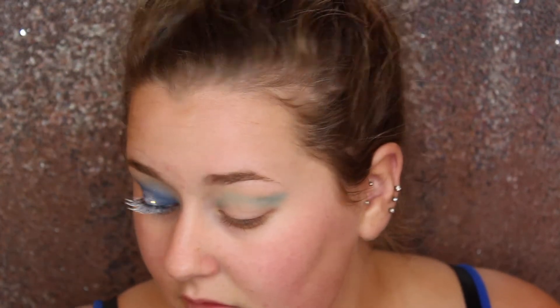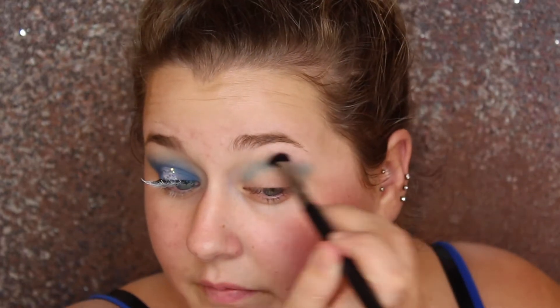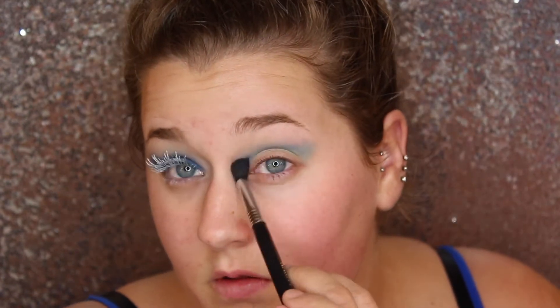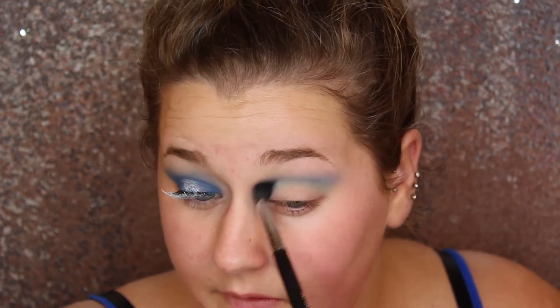For this look we're going to do a nice halo eye — we want it to be super blended. The blues take a little bit of time to blend, so you just want to take your time, go little by little. I'm going to go back and forth between adding color and then going back with a clean brush to blend it.